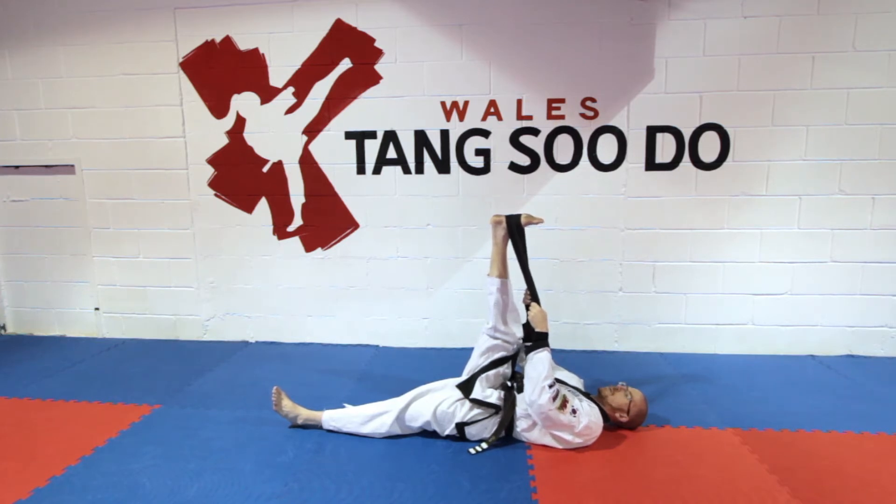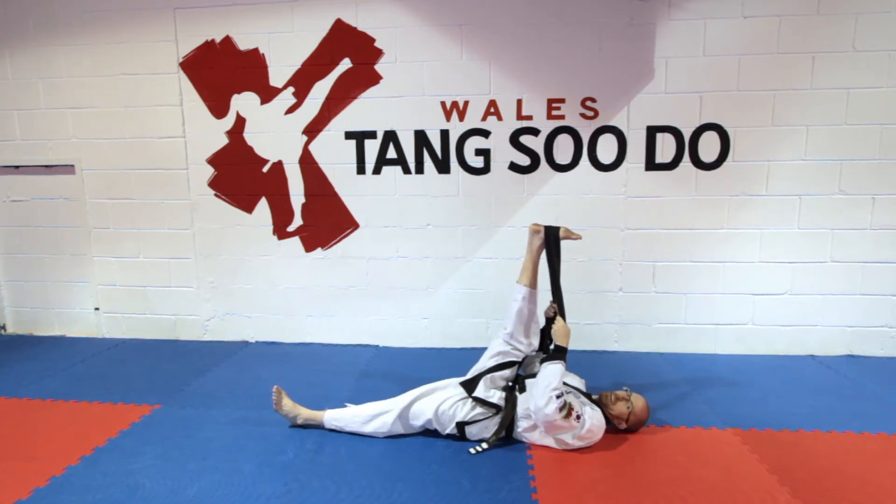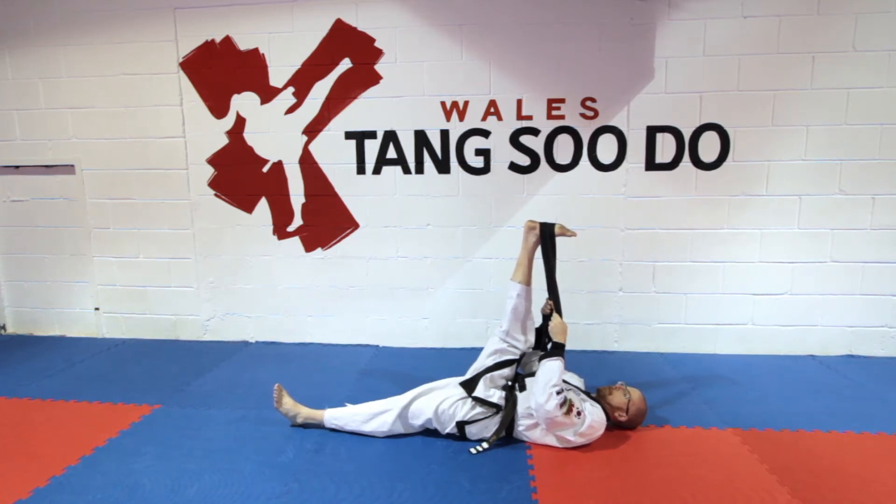Now relax, breathe in. As you breathe out, bring the leg in a little bit closer. So when you're relaxed, tense, going against the resistance of the belt.